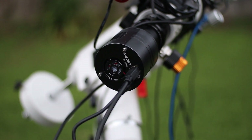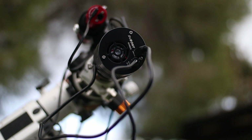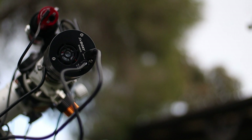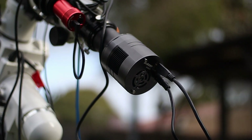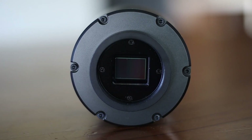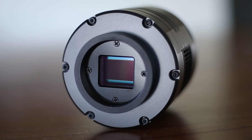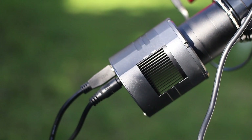Just like the ASI294MC, this camera comes with HCG mode, short for High Conversion Gain. HCG reduces read noise to minimal levels at higher gain without loss to dynamic range — it's a win-win scenario. HCG kicks in at about 120 gain. At gain 120, read noise goes under 2e while dynamic range remains at 13 stops.